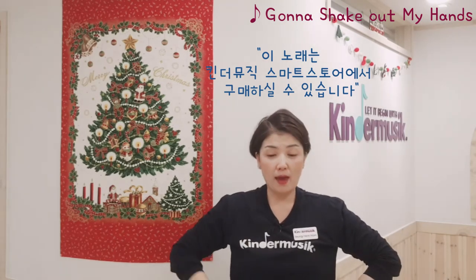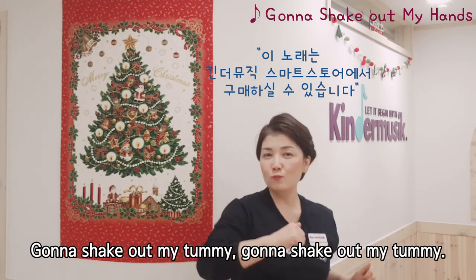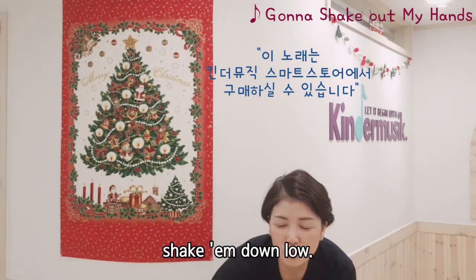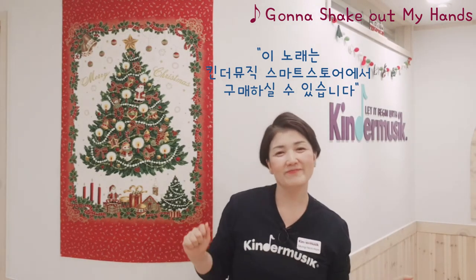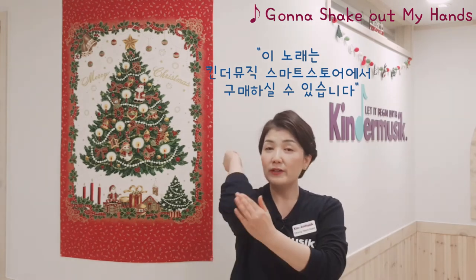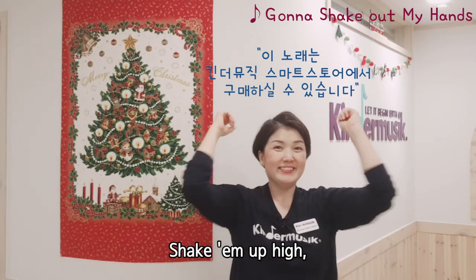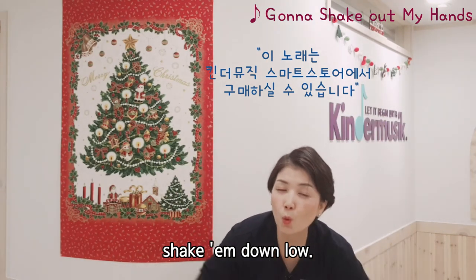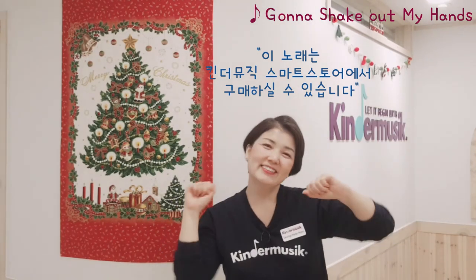배 어딨어요? 배 여기 있구나. 배를 어떻게 움직이지? 이렇게 배를 막 흔들까? 밑으로 흔들어 볼까? 이제 팔꿈치 한번 찾아볼까? Where is your elbow? 엘보스. 팔꿈치 이렇게 — 힘들어요 — 밑으로도. Shake out my elbows.